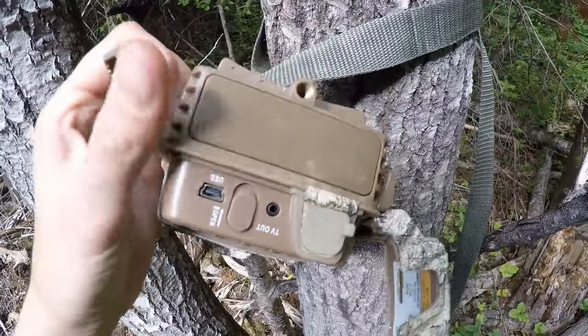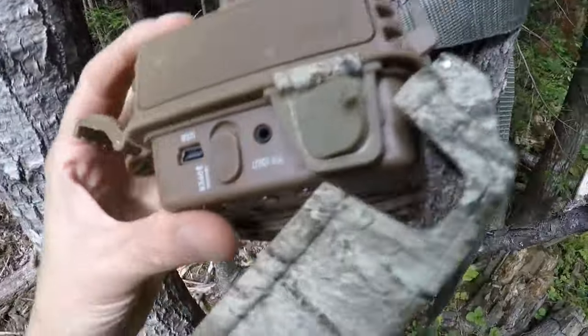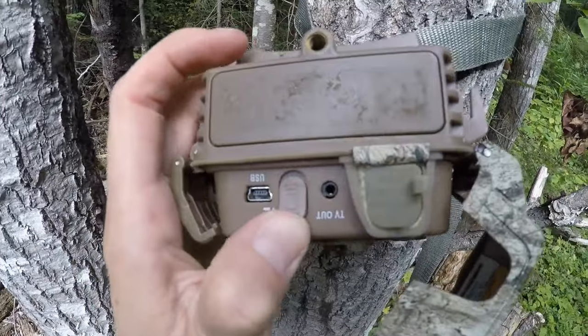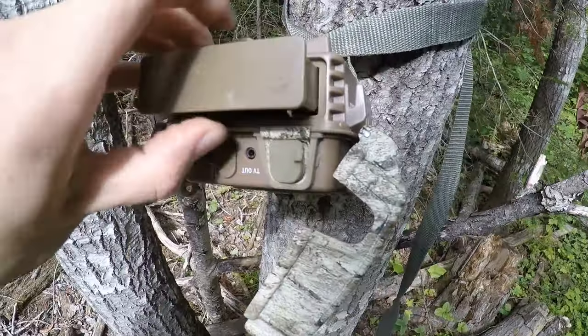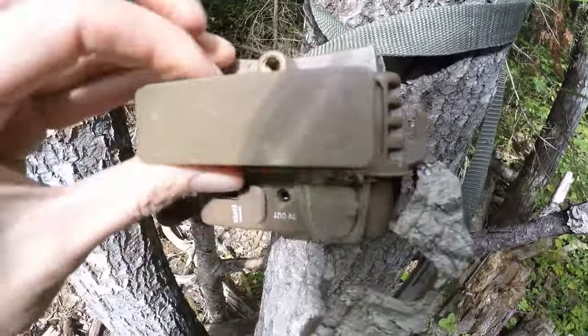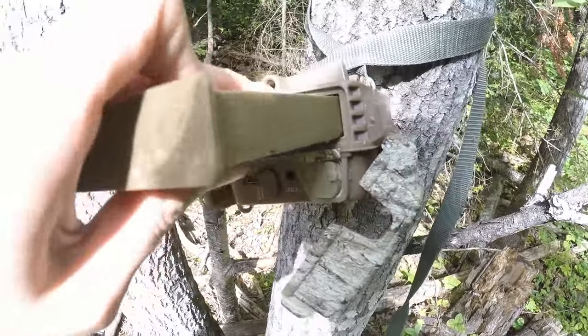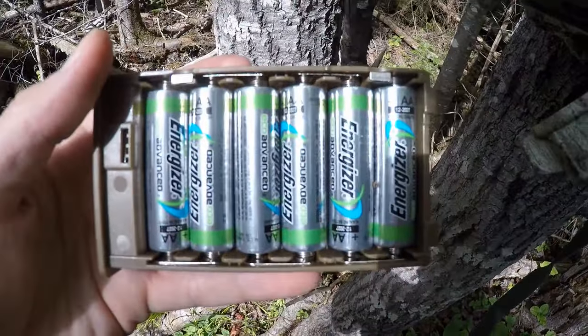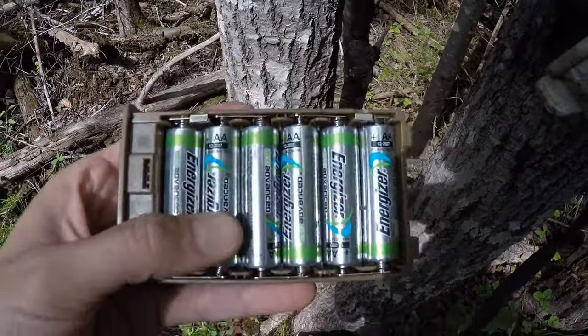The battery pack is on the side — I'll show you. This is where the batteries live. You open the battery case like so and pop out the batteries. As you can see, it's got six batteries — these are the regular Energizer Eco Advanced.